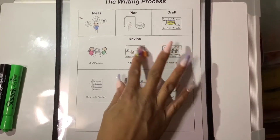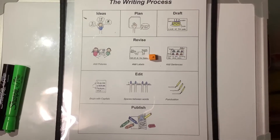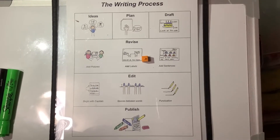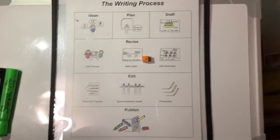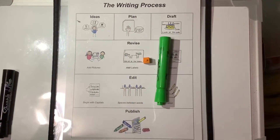Today we are going to revise. And when we revise, we add more. We think about, what more can I add to my writing to teach my readers? Can I add pictures? Maybe I need to add more labels. Or maybe I need to add a sentence. And when we revise, we use our green pens.